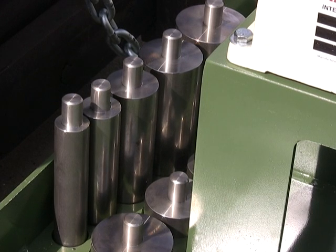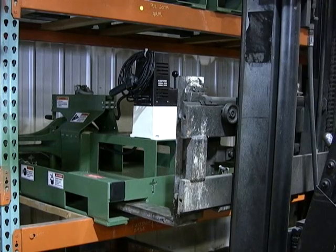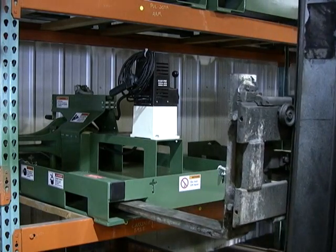A set of 10 RAM adapters is available with the puller. The low-profile design allows for easy pallet rack storage.